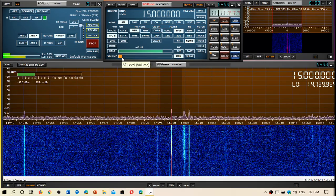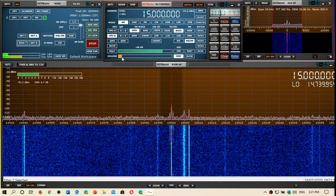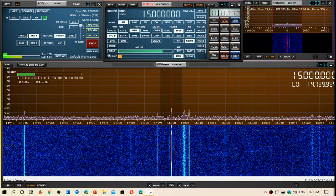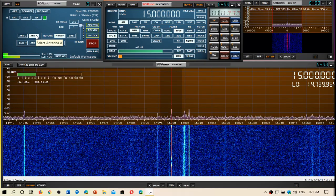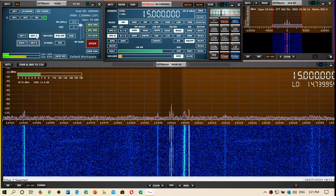This is WWV in Fort Collins, Colorado on 15 MHz. I am switching between three antennas right now. When I click Antenna A, I am on the expensive W6LVP magnetic loop.